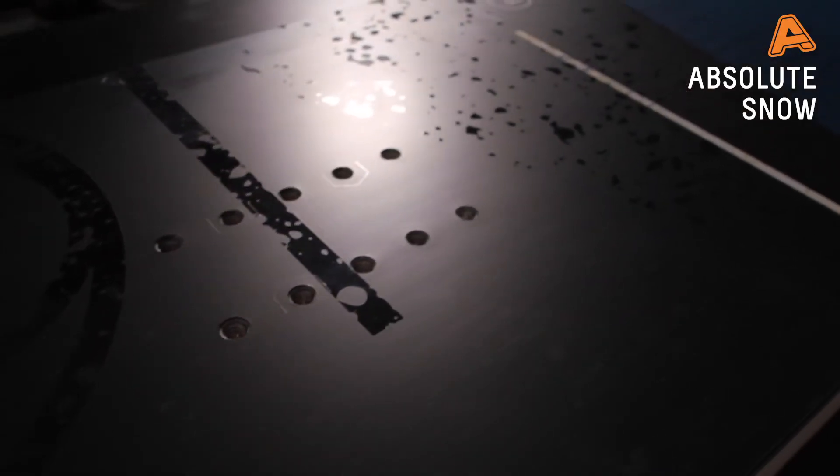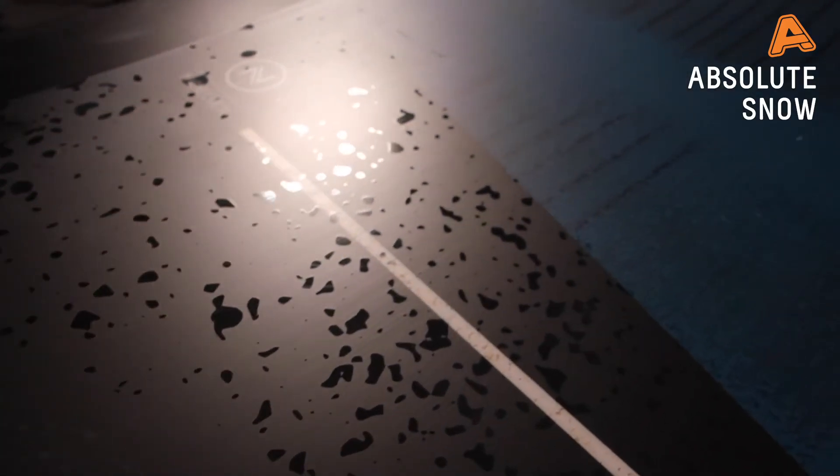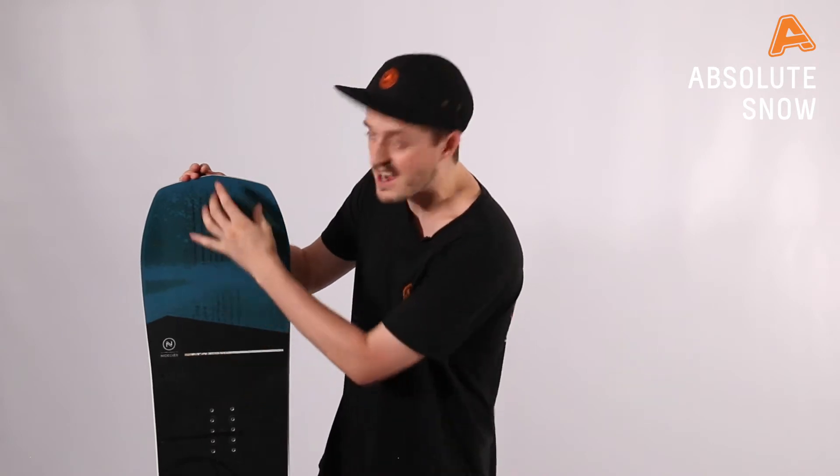To reduce chatter in the snow on harder piste conditions, they've used the premium sandwich construction method. This is where they use carbon and Kevlar in there just to absorb that chatter in the snow.